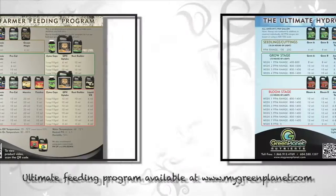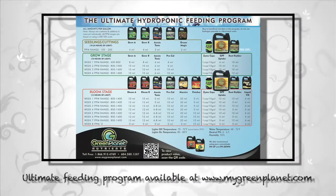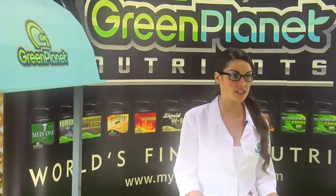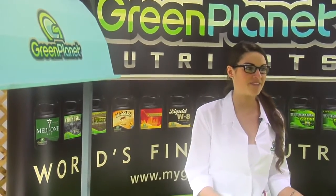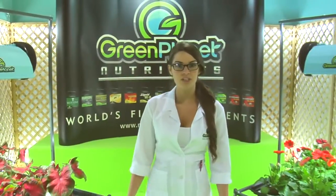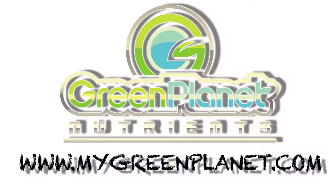Don't forget to use all the Green Planet nutrients according to the ultimate feed program. At Green Planet, we are committed to creating the best products and showing you how you can obtain a garden that exceeds your expectations. Using GPF or GPH uptake combined with the rest of Green Planet's nutrients, you will get the best quality and the finest results. Thank you for watching this video. Find more instructional videos about all our products from the QR code on the label, or visit our website at mygreenplanet.com.